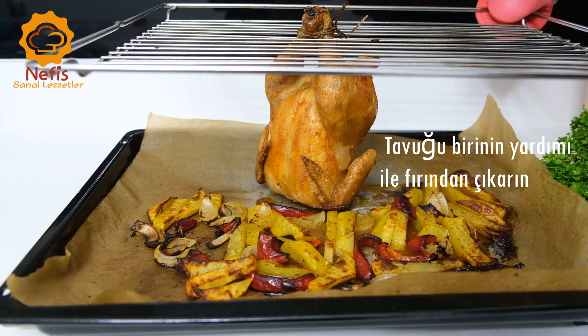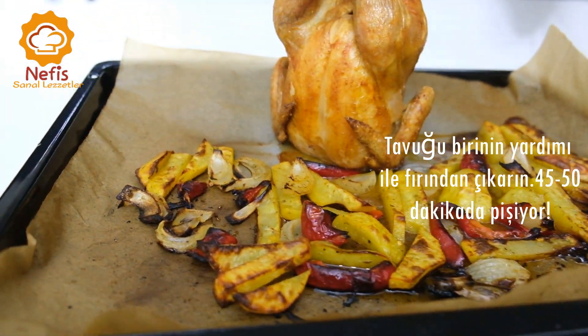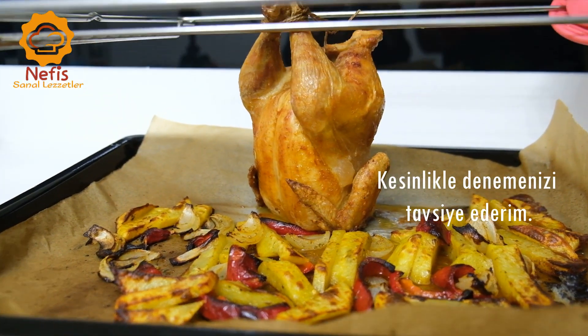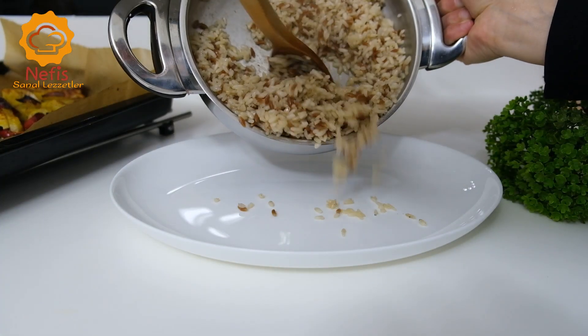Before I put it on the plate, I'll be able to put it on the plate. Now, I'm going to make a small plate. I'm going to make a little bit better. I'm going to put some water in the plate. Let's go.